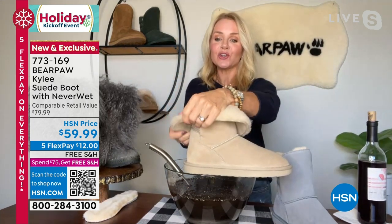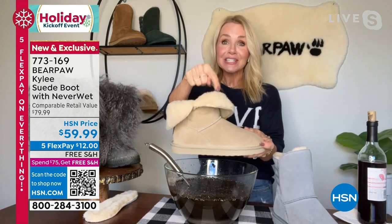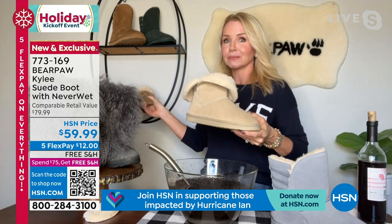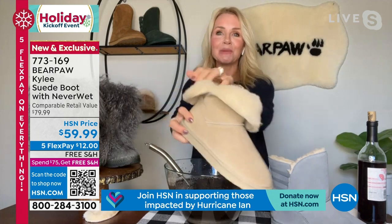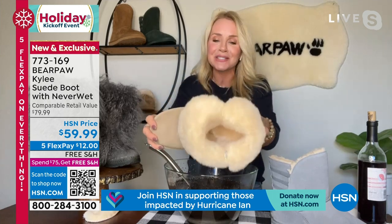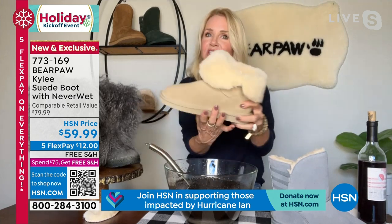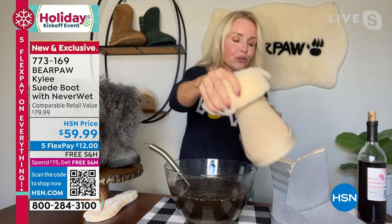Sizes 5 through 13 medium width, and 5 through 12 wide width. This is an exclusive available only at HSN — first opportunity for everyone. Bear Paw has been around for over 20 years, and whenever you can have something just found at HSN, it's a lot of fun. I folded the shaft down so you can wear it as a slipper right now. It's the same price as our Loki slipper at $59.99 — EVA outsole, a little more firm but very lightweight.